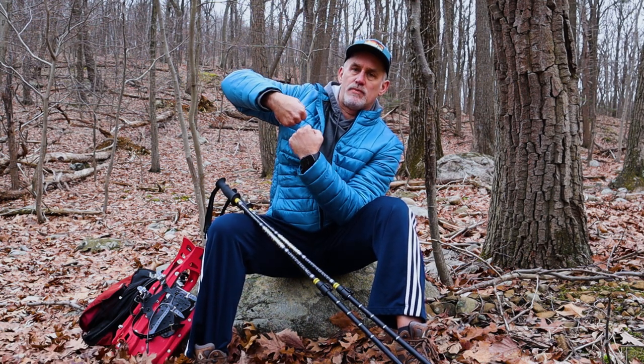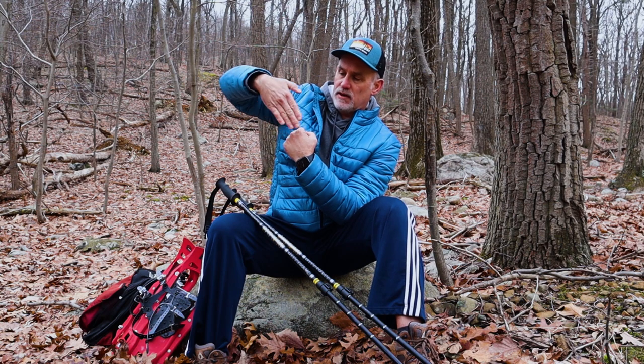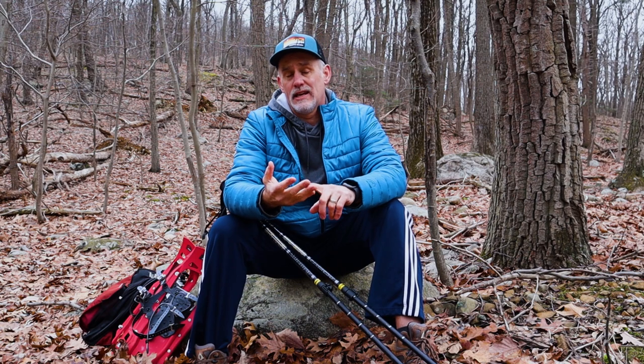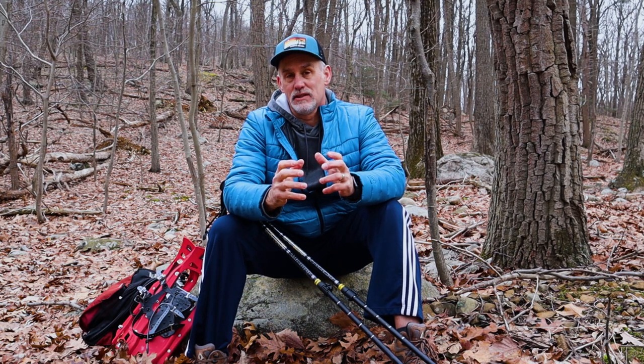If we're talking about meniscal tears, the meniscus is basically a type of cartilage called fibrocartilage. It's a piece of cartilage — we're talking about the knee — that sits almost in between the two bones, the tibia and the femur. You also have the kneecap and patella, and that cartilage layer provides shock absorption and a little bit of stability to the knee.